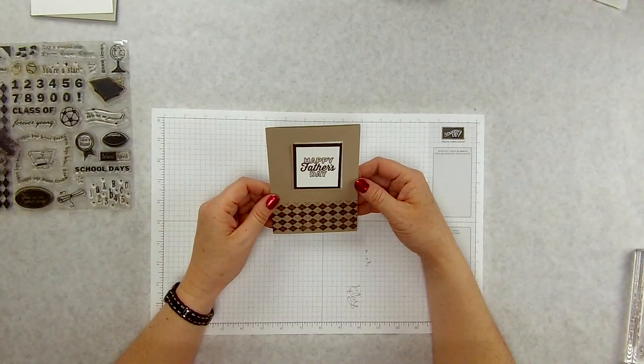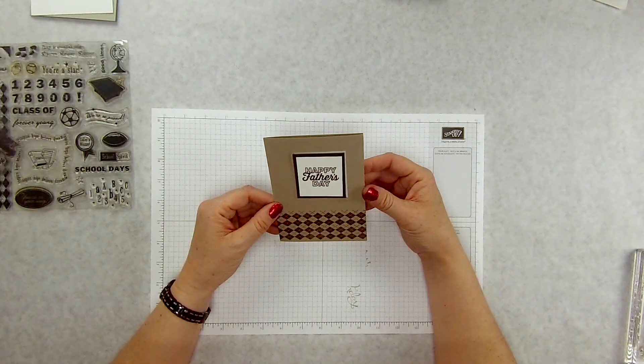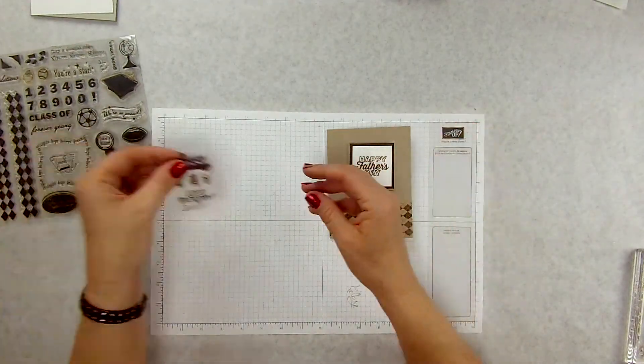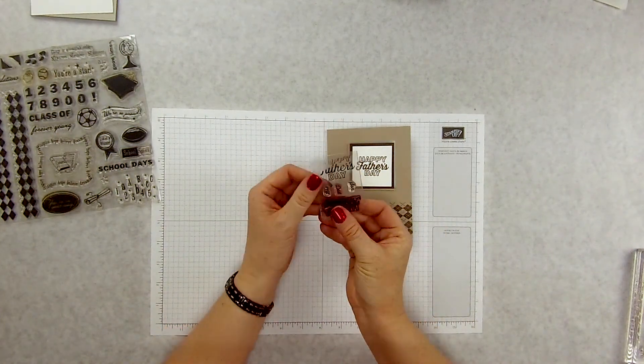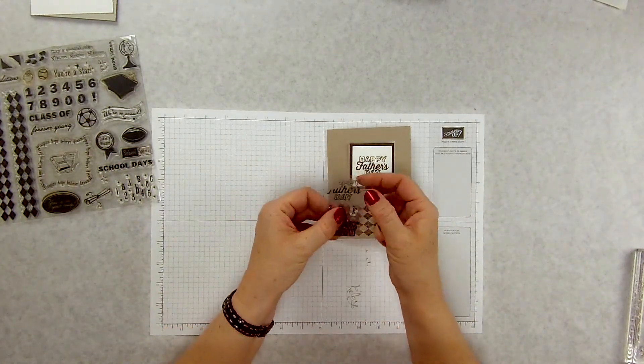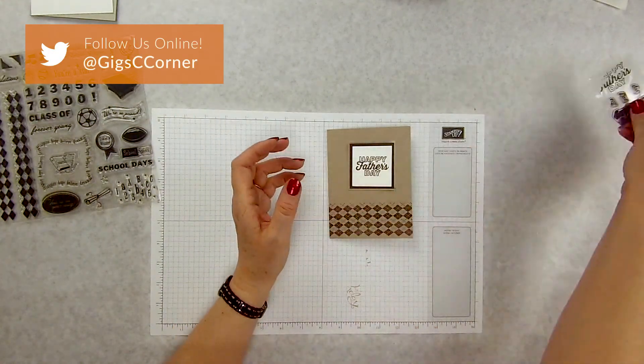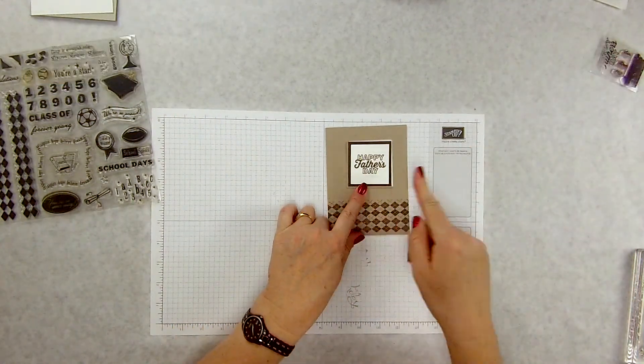So here's the Father's Day card. I thought I had a stamp set that had race cars on it and that kind of stuff — my husband is very much a hot rod dude — and I thought it would be really cool, but I can't find it. So I went digging and Paper Pumpkin of course saved the day. This was the stamp set from last year's Paper Pumpkin where it had Happy Father's Day, Happy Birthday, Son, Dad, Bro — that kind of stuff. So I'm using Happy Father's Day.